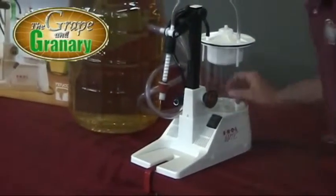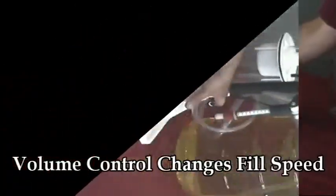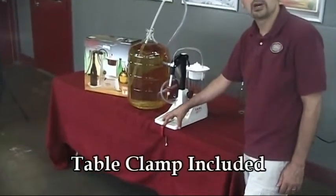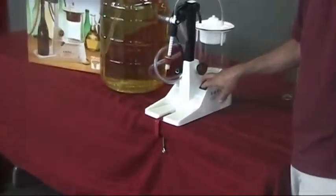We also have a volume control knob here — this controls how fast the bottle fills. Two other quick items: it does come with a table clamp so that you can clamp this down to your tabletop, which is really handy. And of course here we have our rocker arm power switch.